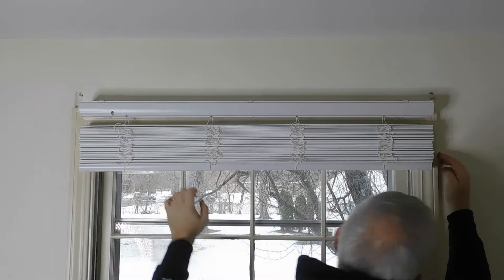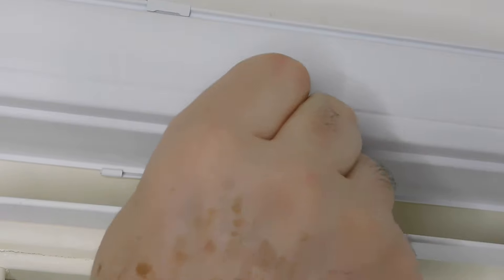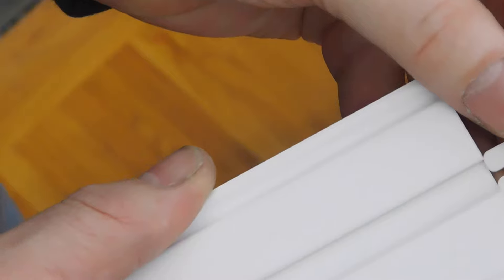I then tap it a little bit from side to side to get it centered on the window. The tilt wand simply snaps into place and you can hear it make a loud click, and then your blinds will adjust.